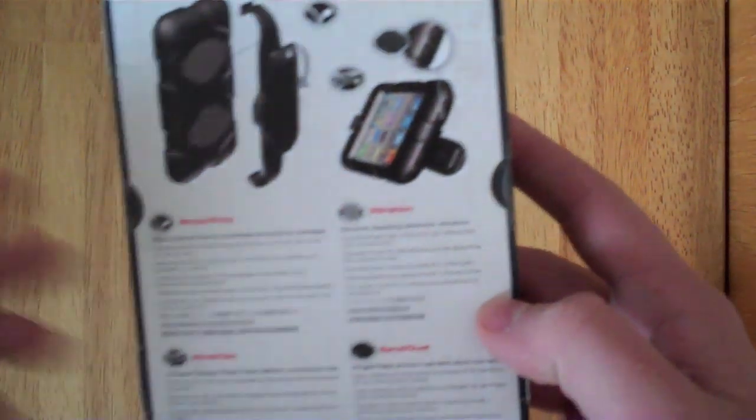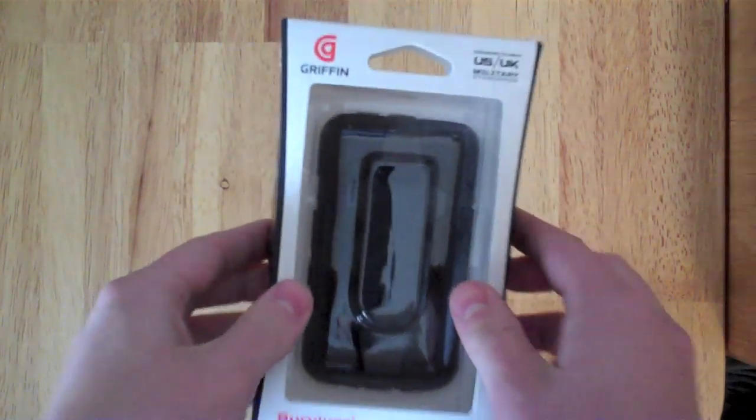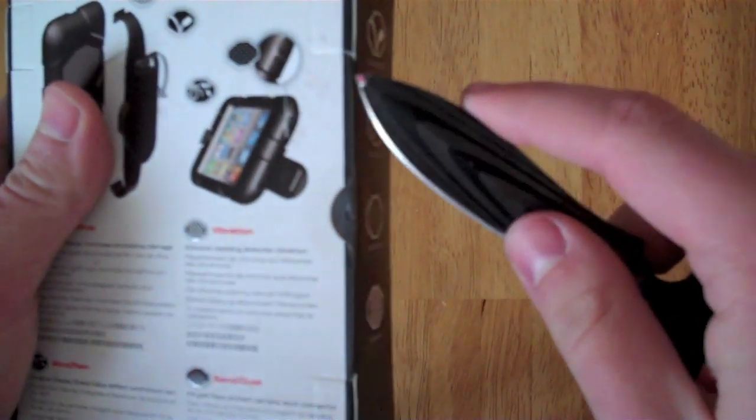It's compatible with the fourth generation. We'll see if it's compatible with the second generation. So stay tuned to the end of the video and you can see that. Let's open this up and then I'll tell you if it fits on the second generation, and we'll give this thing away.